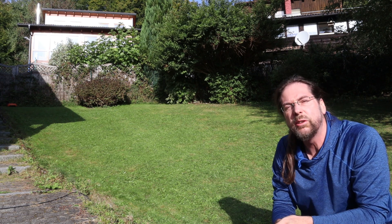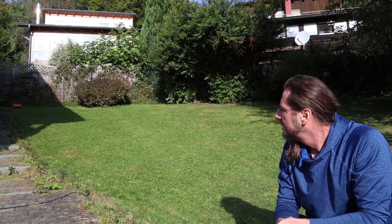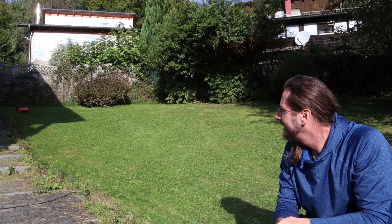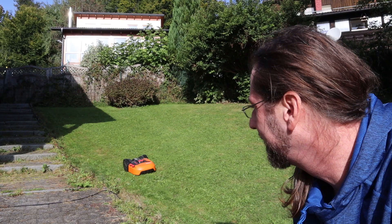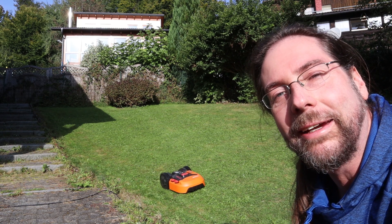I would get it again even though it was over 500 euros — a lot of money — but so far I'm very glad and happy about it. Look at it going! That's it for me. Thank you for watching, have a great day and take care. Bye!